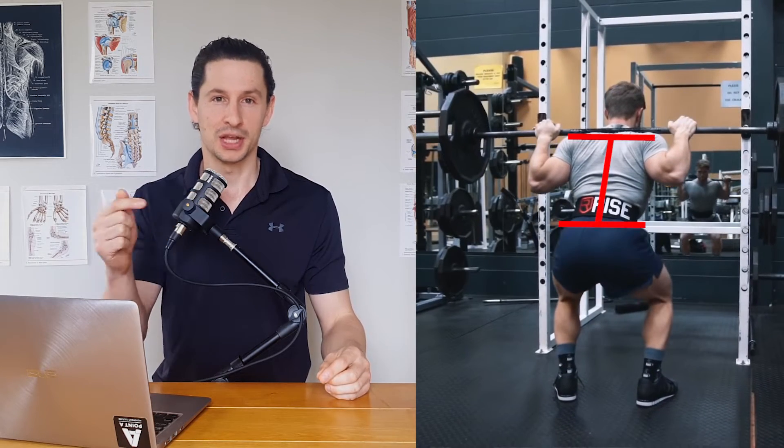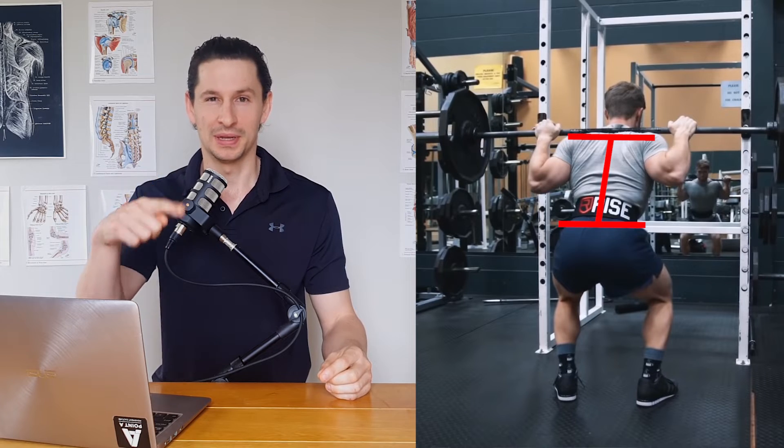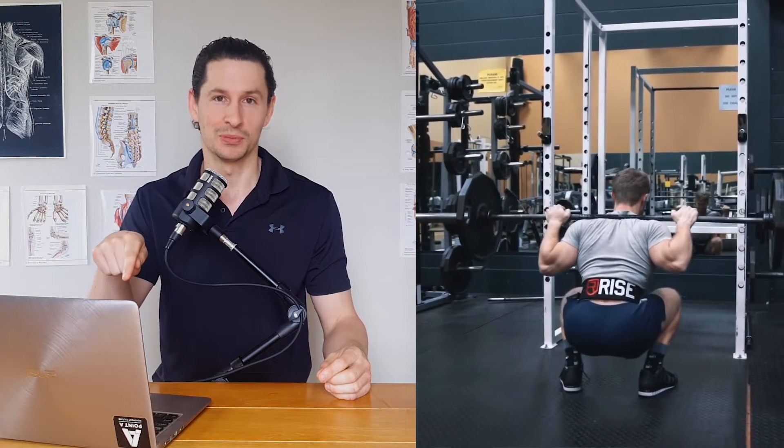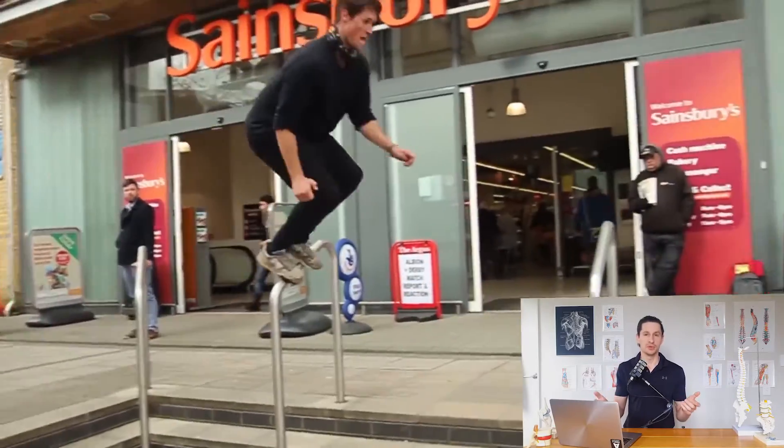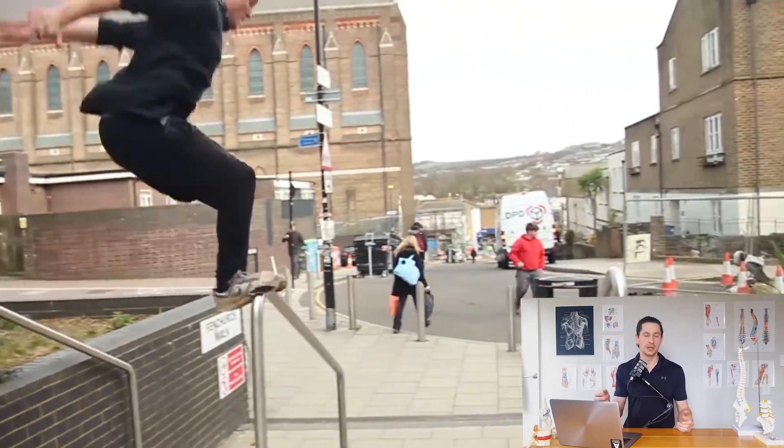Think of a capital I shape, with shoulders level, the spine being the middle of the I, and the hips being the bottom. In the real world — doing parkour, jumps, or whatever — it's not actually realistic to maintain a perfect capital I spine, because a lot of the time we aren't moving in perfectly straight lines. Keeping it perfectly symmetrical just isn't realistic, unless of course we actually are moving in straight lines.